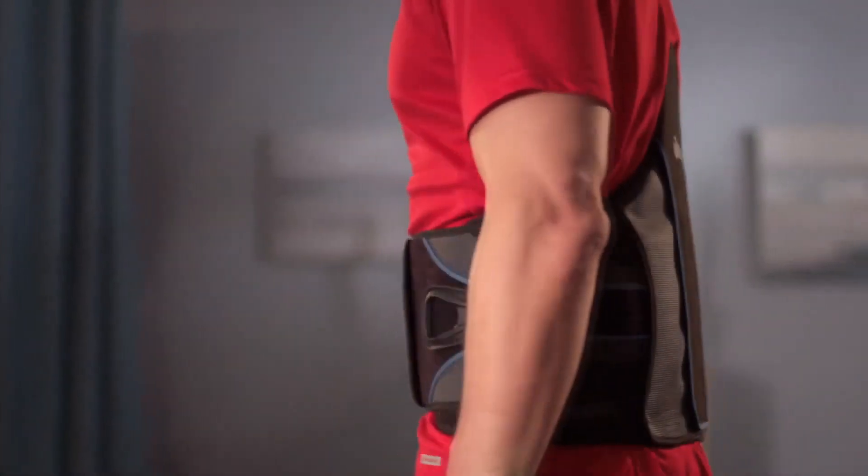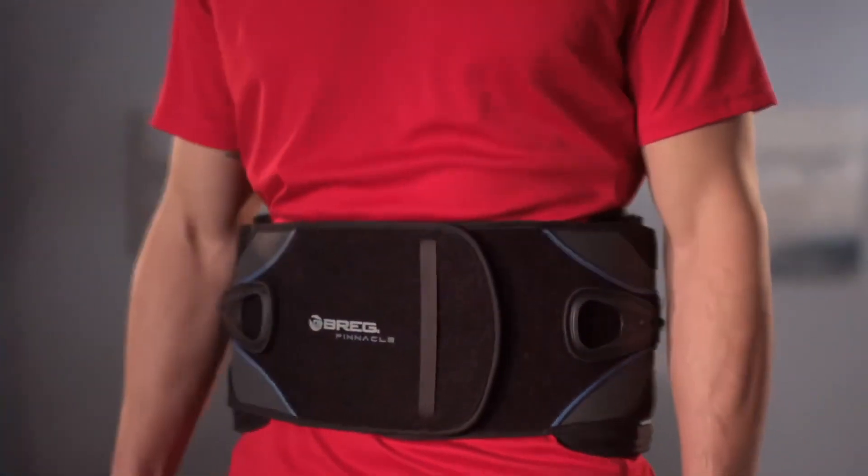The Pinnacle lumbar and TLSO braces have universal sizing and patient-centric features.